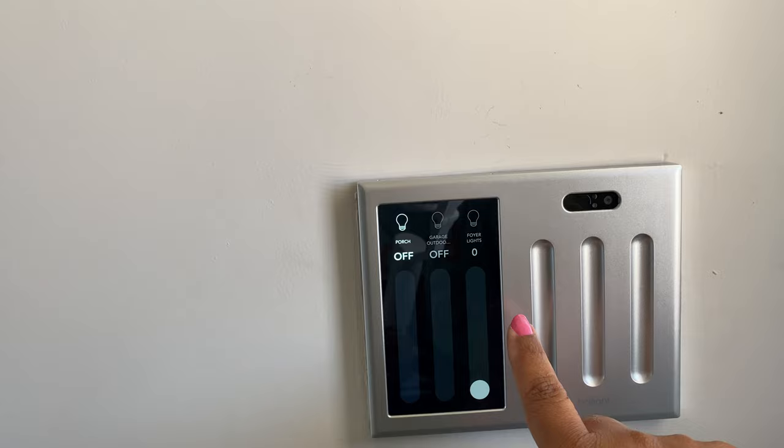The next smart thing is in the garage. I have it sensored so when I open this door the bulbs automatically turn on. The garage door is also smart — we can control it opening and closing from our phones. When we close the door, the lights turn off on their own.